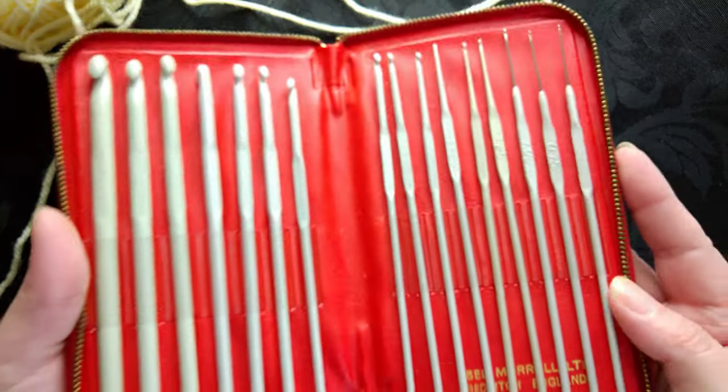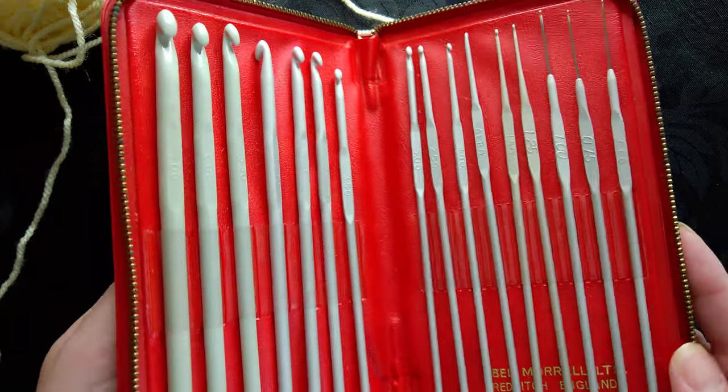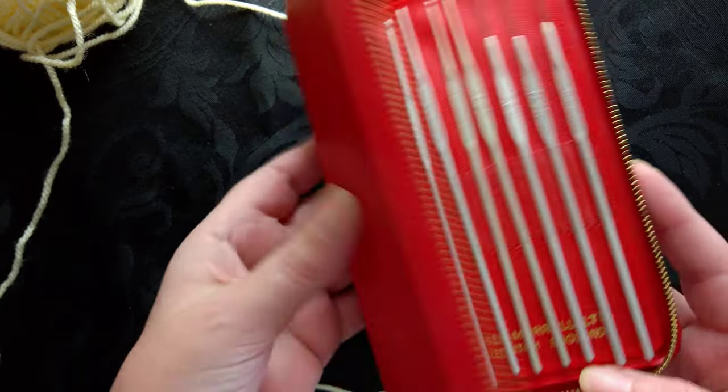I do actually have a whole set of the Aero hooks. This is from about the 1960s to 70s, made by Abel Murrell.